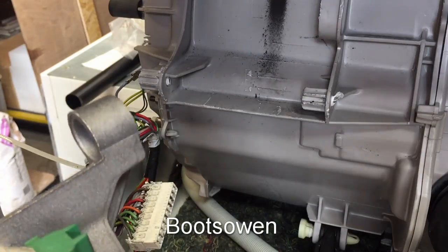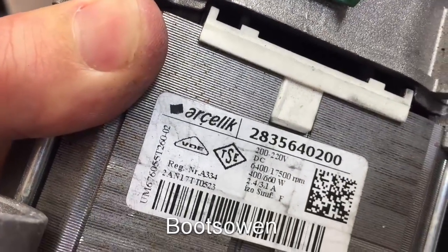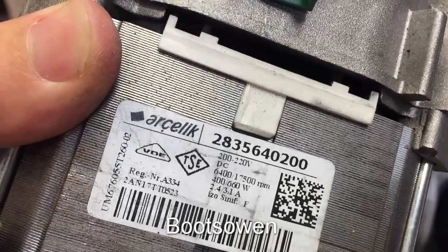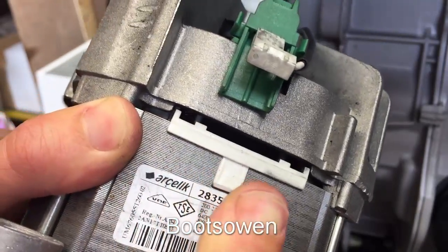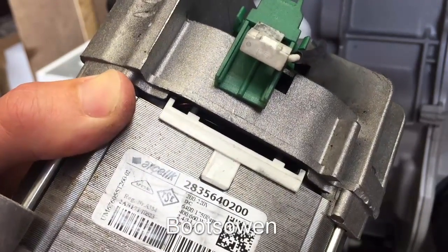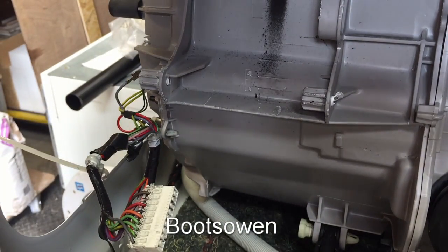It's an Arcelic, model 28356-4200. It's pretty much just a standard universal motor - no pin out or anything there. Let's bring it over to the bench.